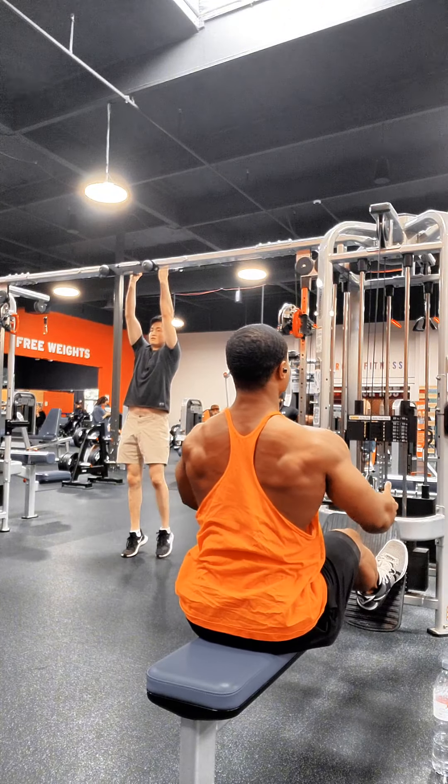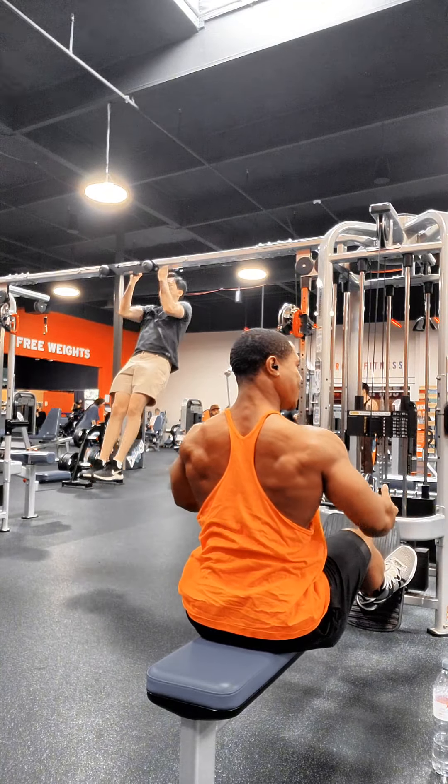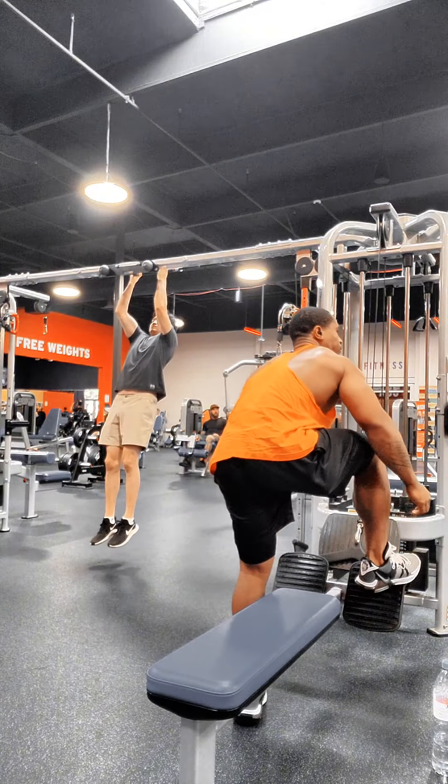So take note: if you're trying to really get that lower back, pull and stretch. Just think of nothing else — pull and stretch.